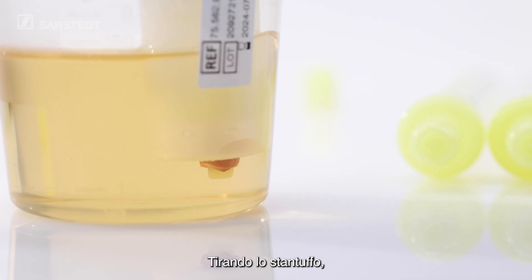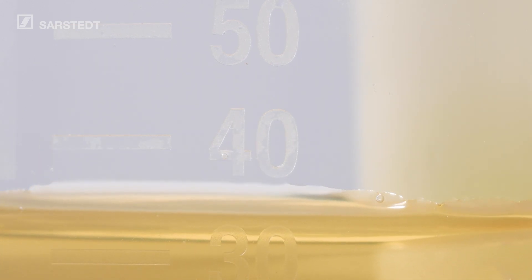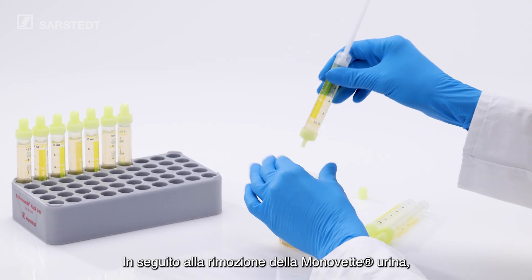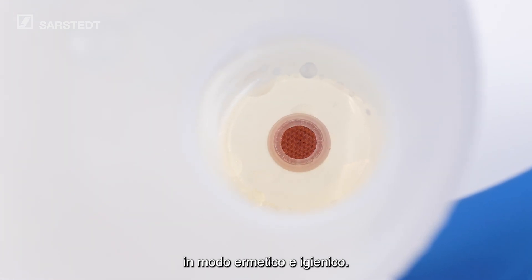By pulling on the plunger, the urine flows gently into the Urine MonoVet. When the Urine MonoVet is removed, the NFT Urine Cup is immediately, tightly and hygienically sealed again.